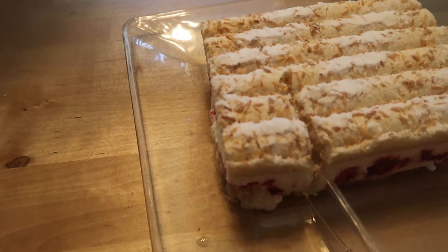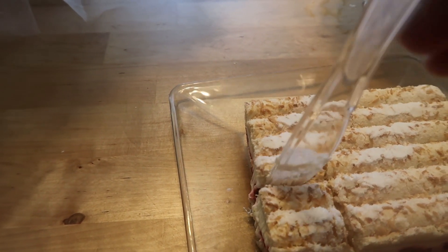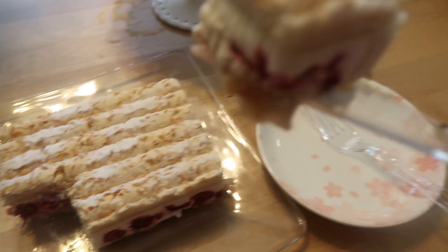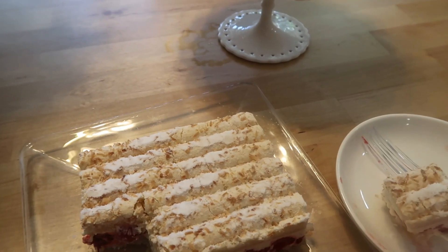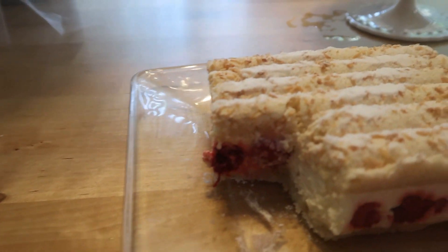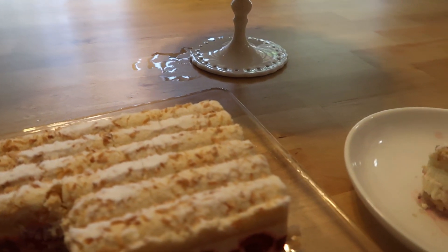Okay, so it cuts nicely. Just going to put a nice little slice right there — like so. Pick it up. Hopefully it stays together — it looks like it did. And we're going to put it on top of this. There we go. That's what it looks like. Looks like really fresh raspberries — not a cream or fake raspberry. It looks like some real raspberries. So now let's go in.